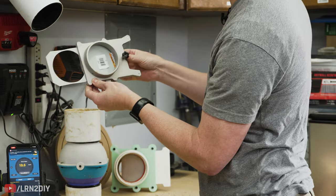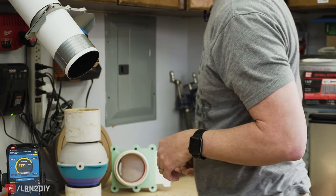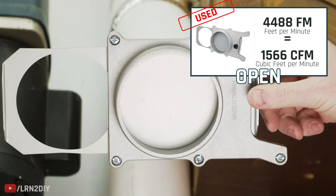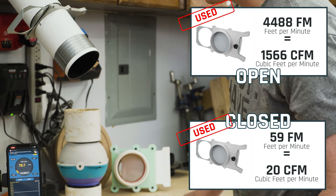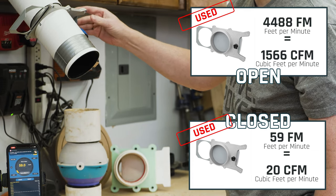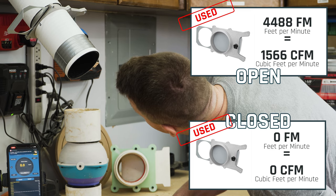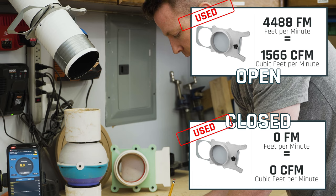Next up is the aluminum blast gate wide open — we've got about 4,488. When closed, we're settling in around 59. Interesting — before it was at 150. The way you close it makes all the difference here, and this time we're actually down to zero on one attempt — it is not moving at all.